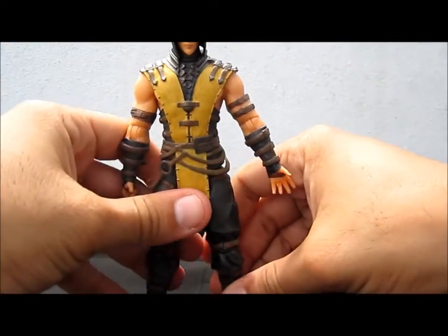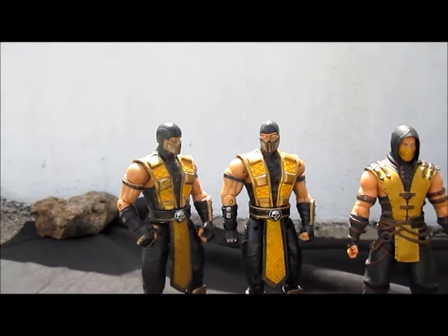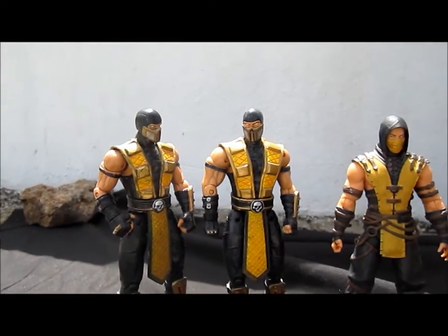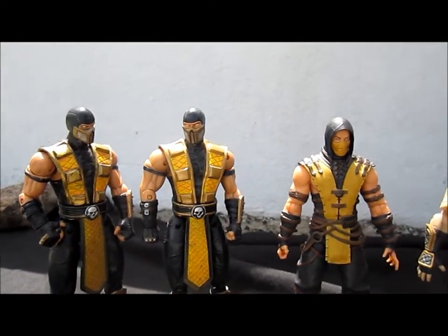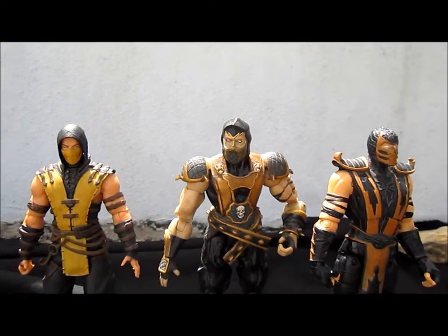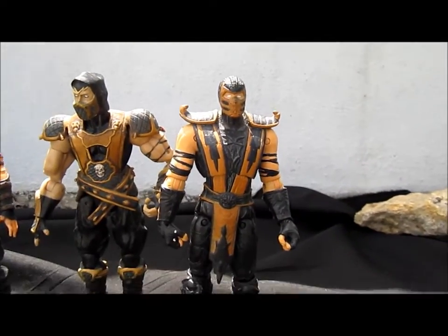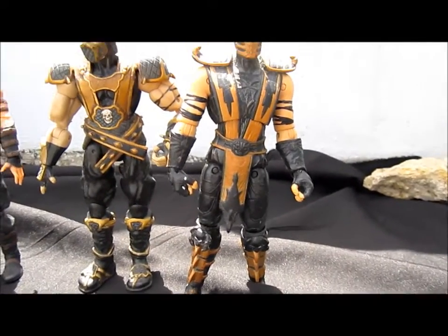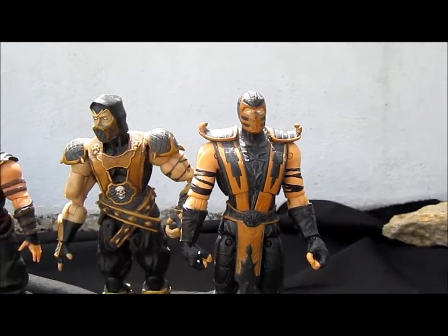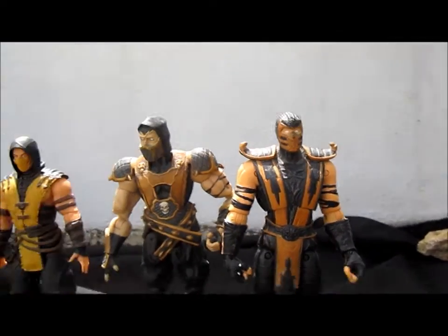For the comparison, here are the single character Charlie Monk Scorpion, the Hot Topic exclusive masked Scorpion, the Deception Scorpion, and the really crappy MK9 Scorpion — which I don't like and don't even use as an army builder because it's a really inaccurate action figure representation of the ninja specter.